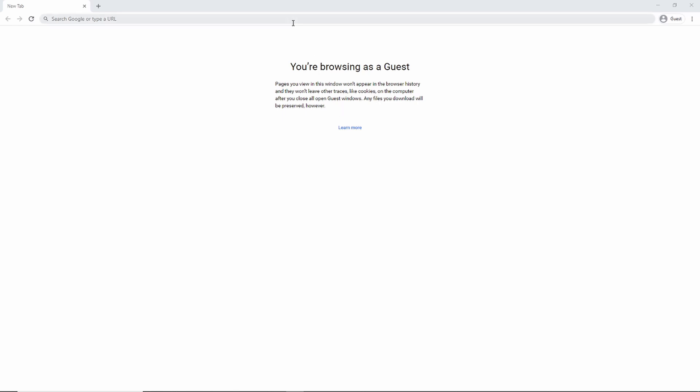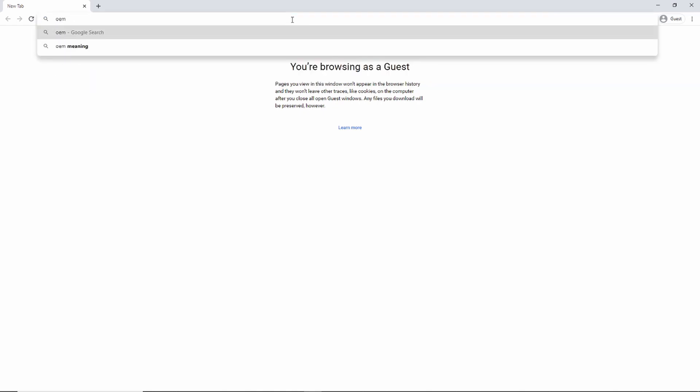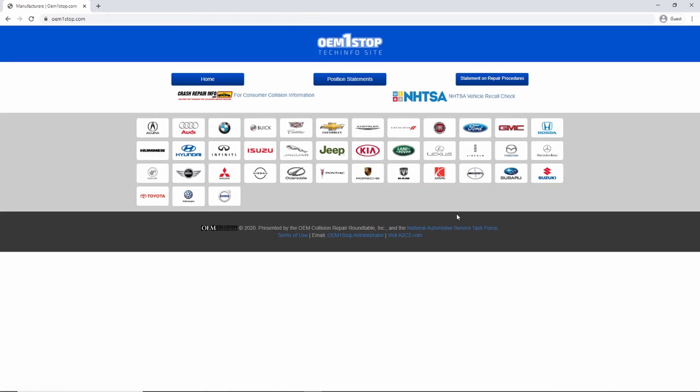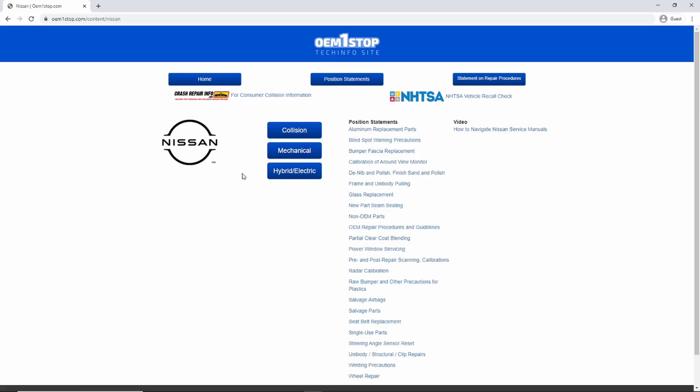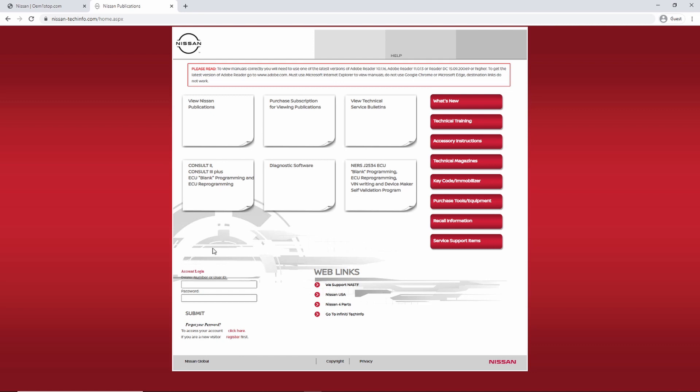To start off, we need to go to the Nissan manufacturers website: nissan-techinfo.com. If you don't already know where to find that, you can go to oem1stop.com — a very good website that gives you links to all of the different manufacturers in the market. Click on Nissan, then click on the mechanical tab, and it'll take you right to nissan-techinfo.com. This is their main technicians website, and you'll click on your country — in my case, North America.